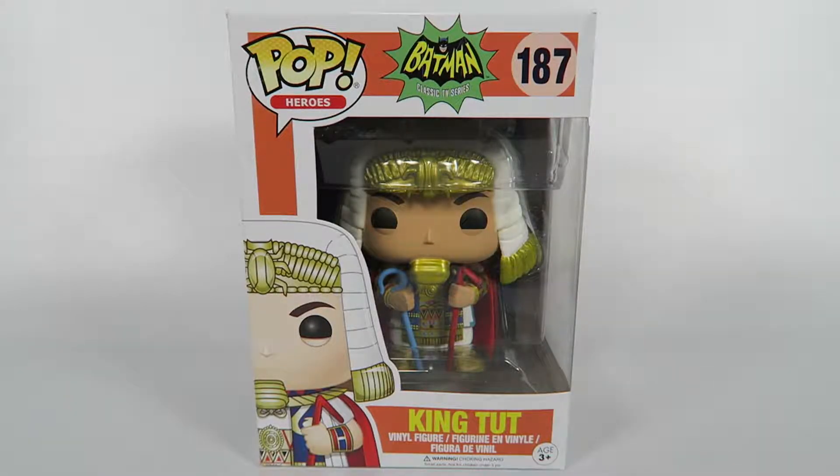Hey guys, how's it going? Today we're going to be opening up another Funko Pop Vinyl figure, this one from Batman, the classic TV series, number 187, King Tut.